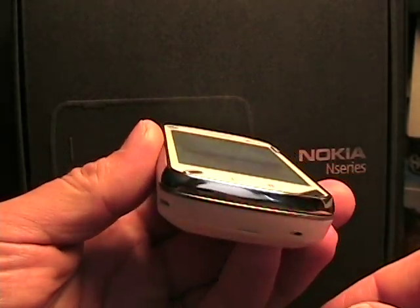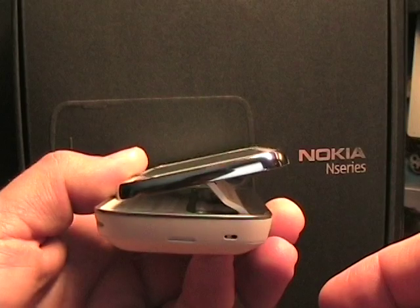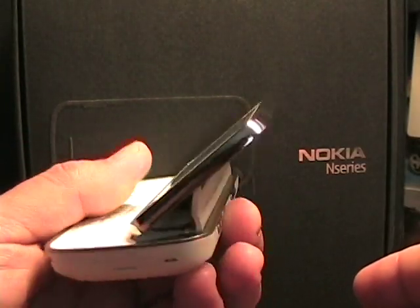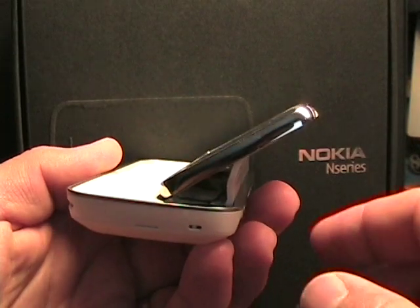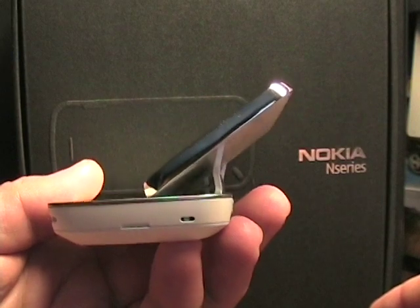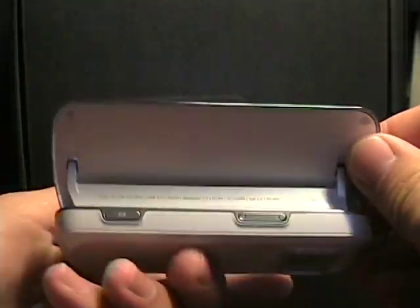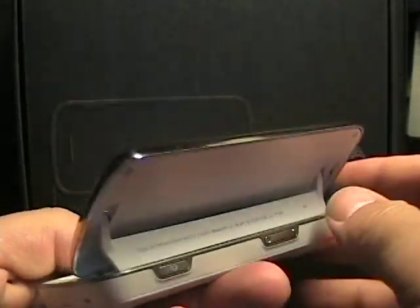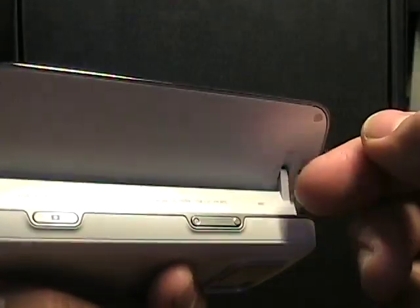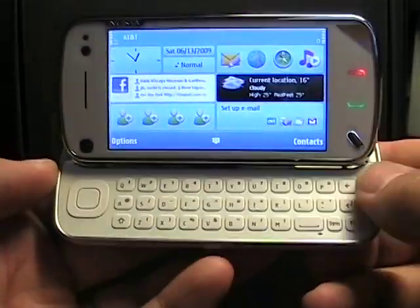Back to the hardware real quick — what's unique about the keyboard is the hinge. When you push it, once you get to a certain point the hinge grabs it and takes it the rest of the way on its own. There's no adjustment once it's in position — it's about 30 degrees. You can see the big back hinge piece, a couple of hinge components, and a ribbon cable inside, and then of course the QWERTY keyboard.